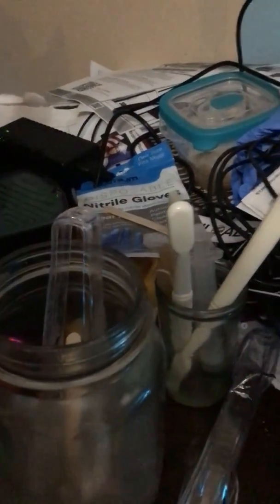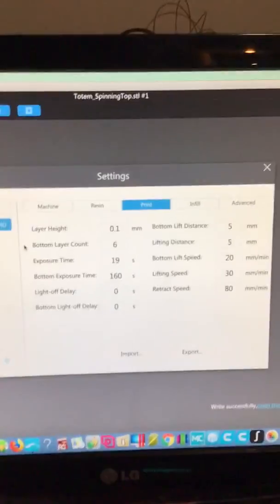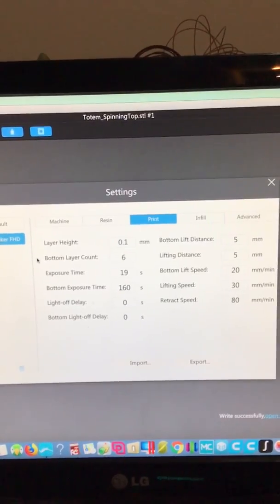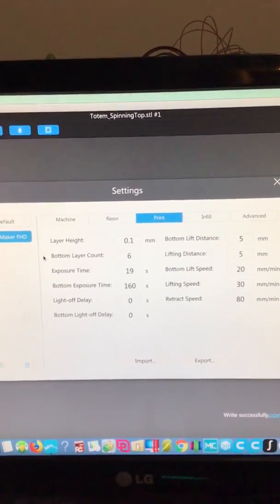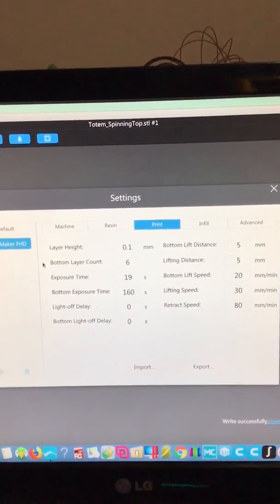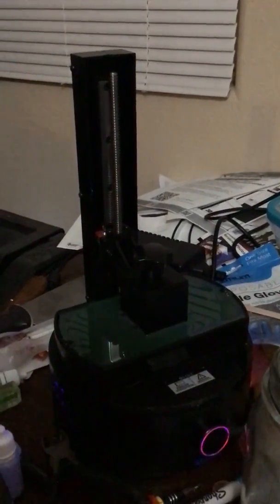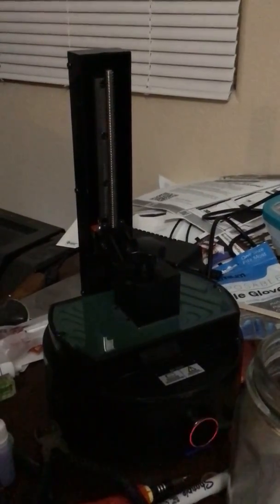I think the layer height is 0.1. If anybody's a Sparkmaker person, this is what I have right now — it's mostly the Moncure 3D Blue Rapid Resin from Moncure in Australia. These are my settings, and it's working beautifully with these settings with the Moncure. I colored it a bit green, so I bumped up exposure to 19 rather than 16, and my bottom exposure is 160. This is Chitubox for the Sparkmaker FHD, and the resin is Moncure resin — mostly blue with a little bit of green.